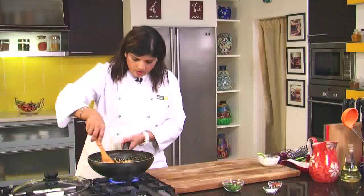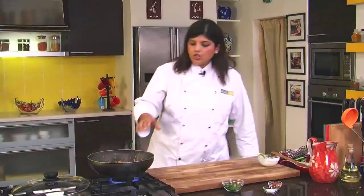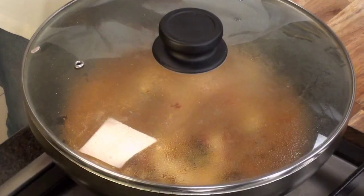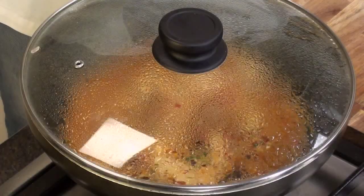Oh wow, this is looking just perfect! After this, we will cover the pan and let it cook till the chicken goes tender. This will take anywhere around 15 minutes. After 15 minutes we will check if the chicken is done. The leg pieces are where it takes a little longer to cook, so whenever you check if a chicken is well cooked or not, always check the leg piece.